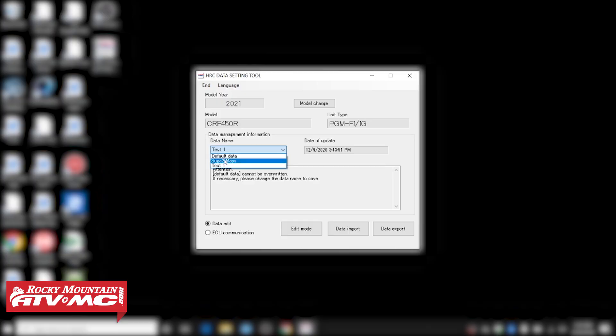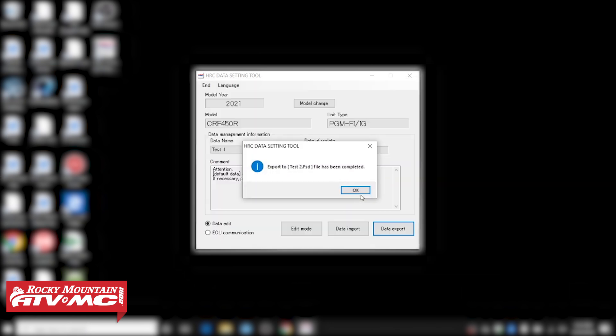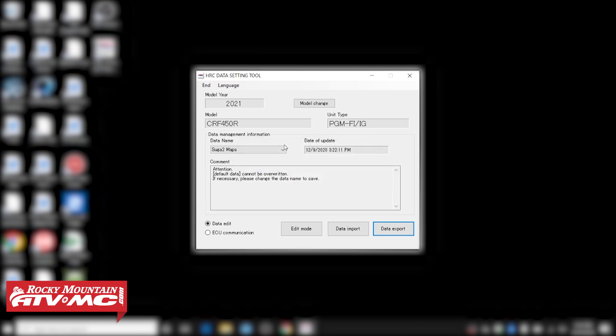Say you're at 30 and you wanna create something new — you need to get rid of some maps — or you wanna send a map you created to your friend. What you would do is click on Test One and do Data Export, send it to your downloads. Then it's gonna ask if you wanna delete that map from the database. I do — I wanna make some space — so click yes. That's been completed, so now we only have two maps on here again.